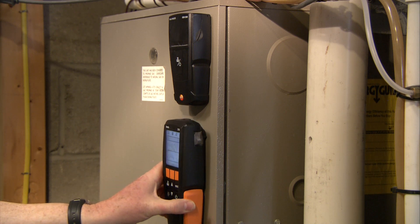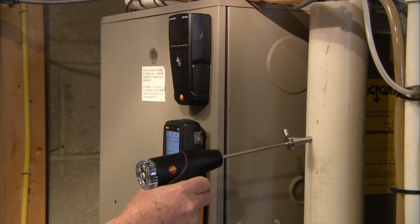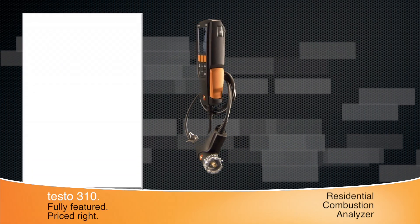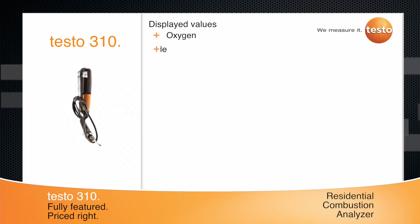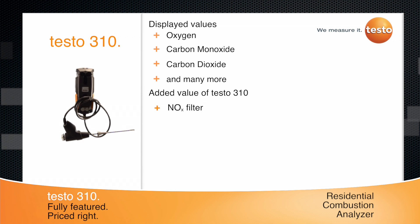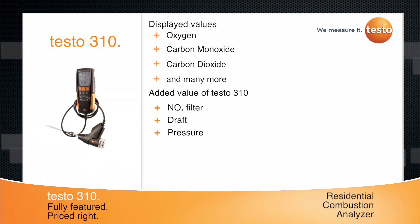The Testo 310 is a fully featured residential combustion analyzer for better heating and tuning. This one instrument will display values for O2, CO with the NOx filter standard, and CO2. Unlike other residential combustion analyzers, the 310 can measure draft and pressure.